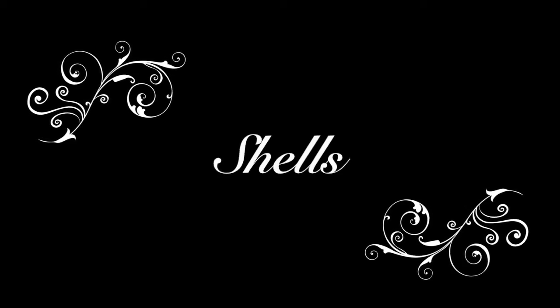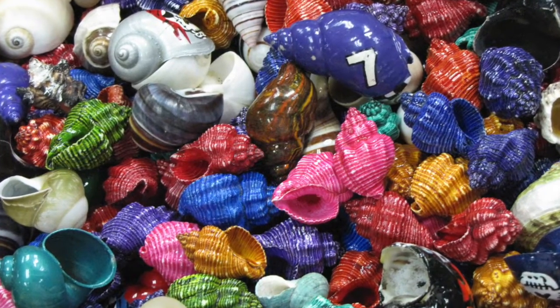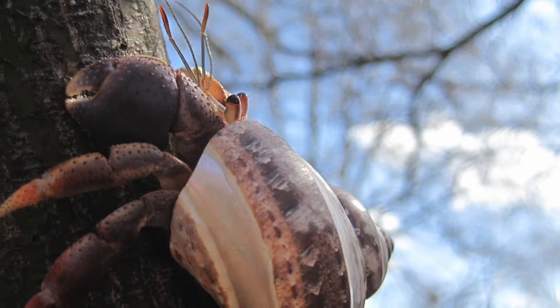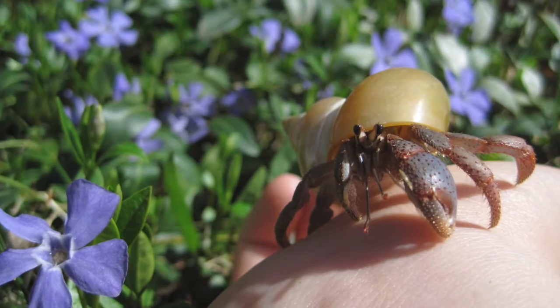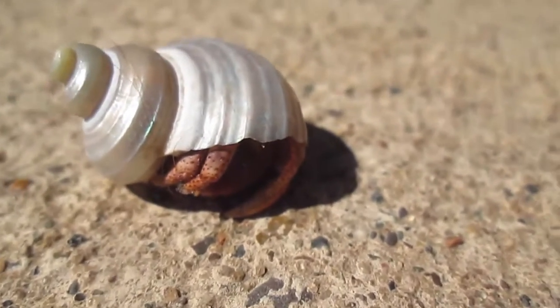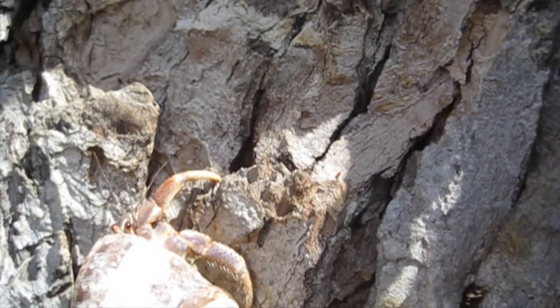These are not adequate homes for hermit crabs — these are painted shells that poison the hermit crabs and are horrible for them. The best shells are the ones these crabs are wearing: these are turbo shells, and they are excellent. I hope this video helped you learn more about your little happy hermit crabs.